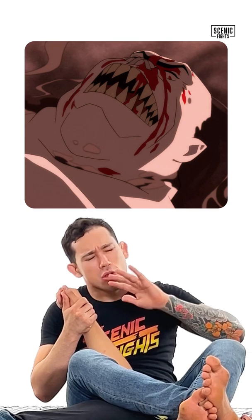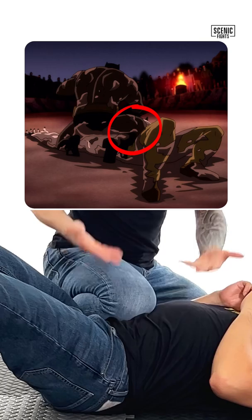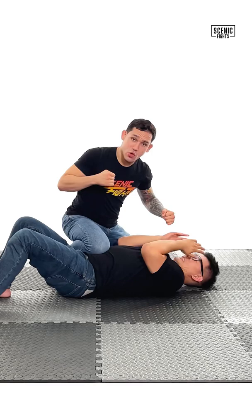Next, Batman moves into a very popular pin in jiu-jitsu: a knee on belly. This is great for mobility and striking, which Batman does.